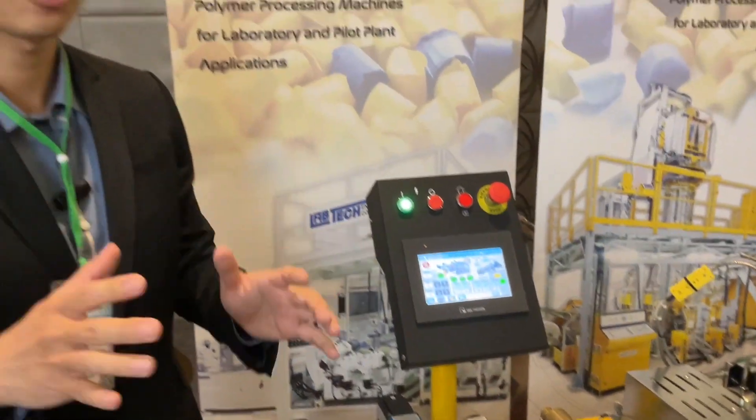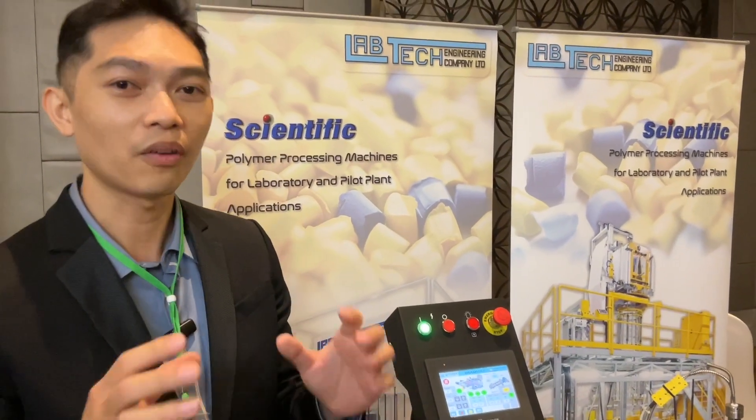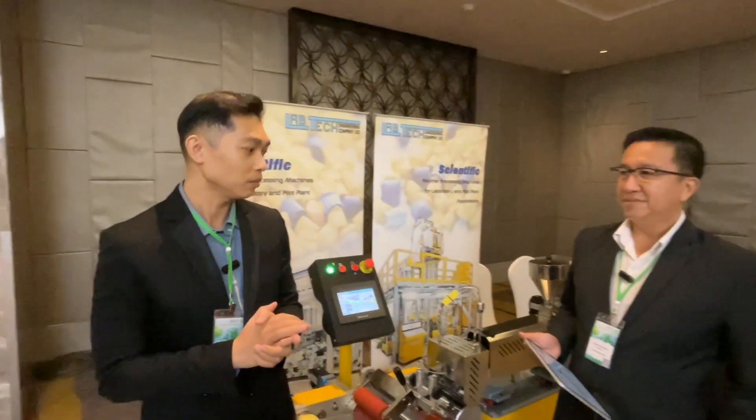In Labtech, we produce not only the standard machines like this — we also provide customization for the machine in case you want to upgrade some features to meet your expectation. So if you need more information, please come to visit our website at www.labtechengineering.com or you can visit our Facebook.